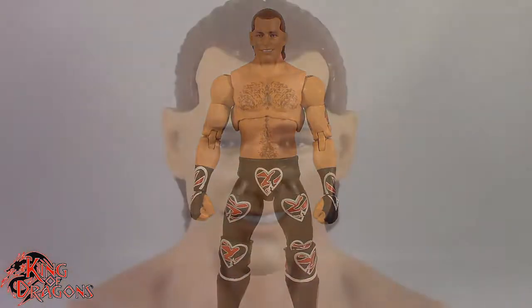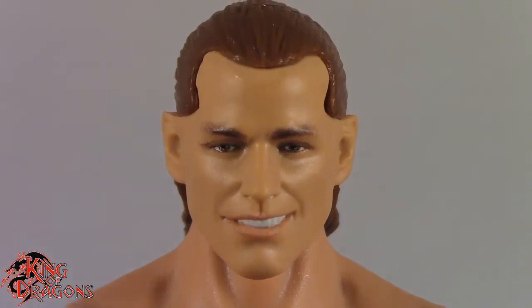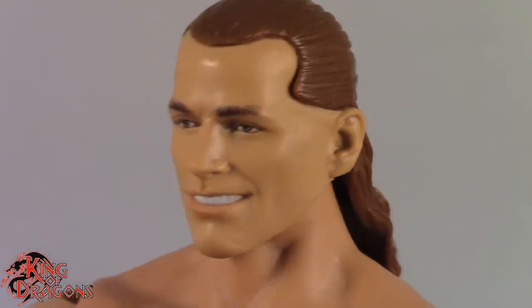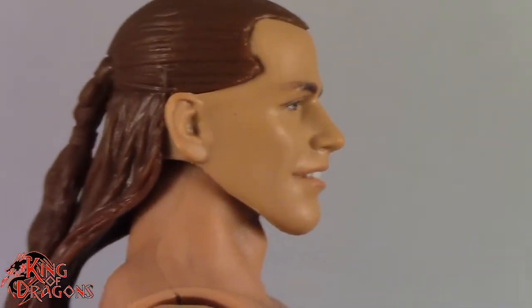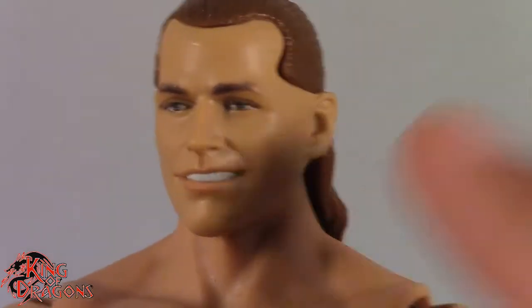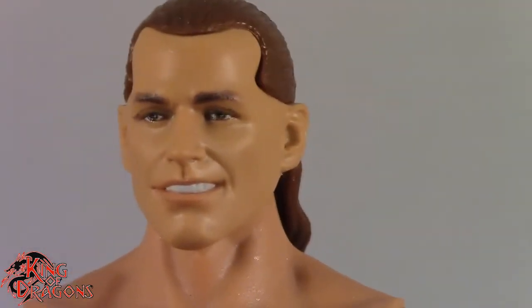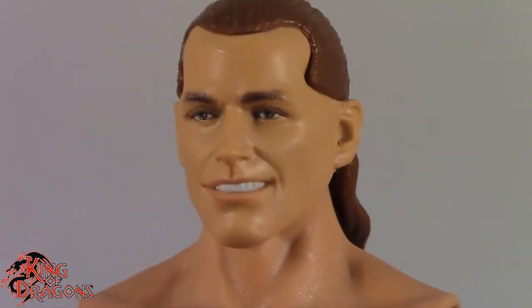Taking a closer look at the Ultimate Edition Shawn Michaels, I have to say they did an excellent job capturing a young Shawn Michaels. This looks a lot like a very young Shawn Michaels back in his heyday when he was a problem child — he really didn't respect anyone or anything. They did capture his cocky attitude perfectly with this head sculpt. I think this is probably my favorite classic Shawn Michaels — he's all clean cut, no five o'clock shadow, no scruff, just this pretty boy that you just want to punch in the face.